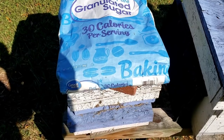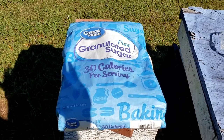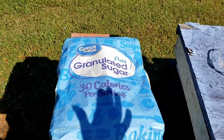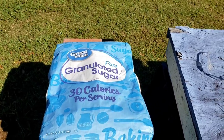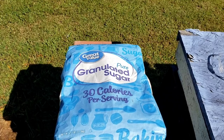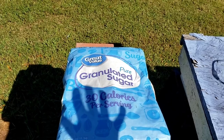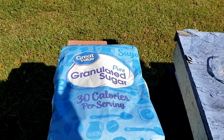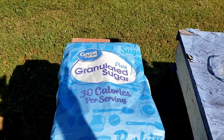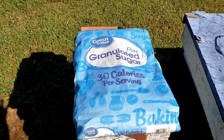I wanted to get that out because a lot of places north of us will now be going to a two-to-one sugar ratio. When it breaks really cold — around 35 and below nighttime temperatures — you should be feeding a two-to-one. In the forties, a one-to-one ratio is okay if you're still in the timeline where the queen is laying well and you're still trying to build up your colonies going into winter. So that's about it — just wanted to get that message out to everybody.